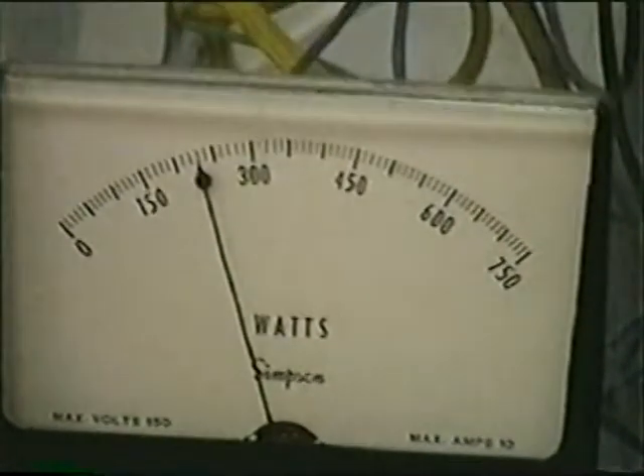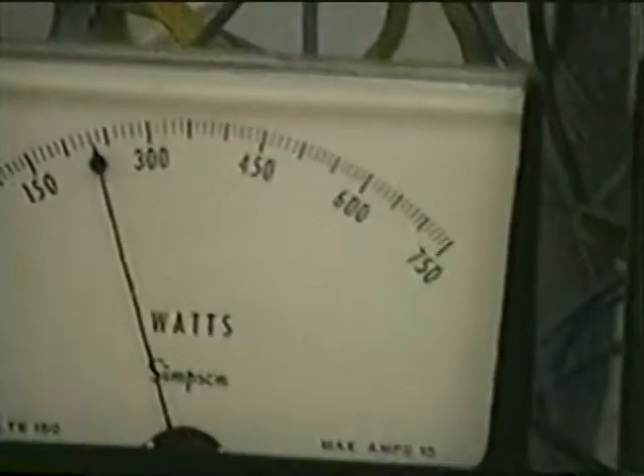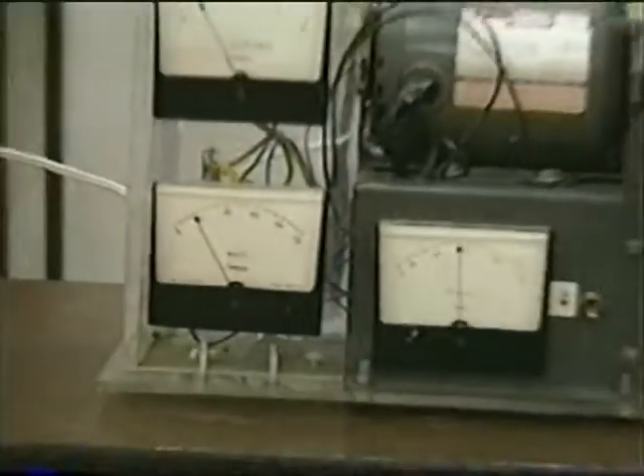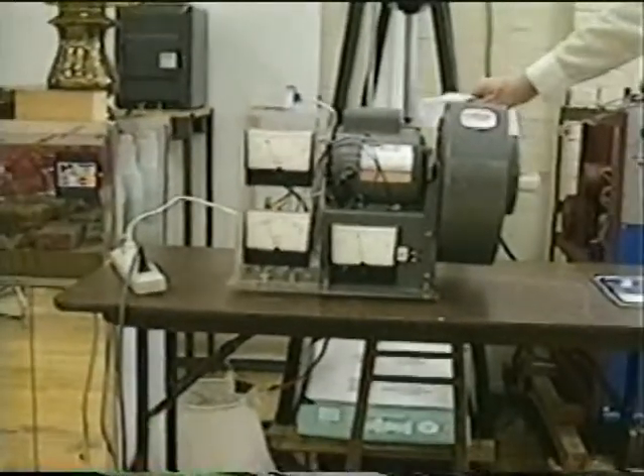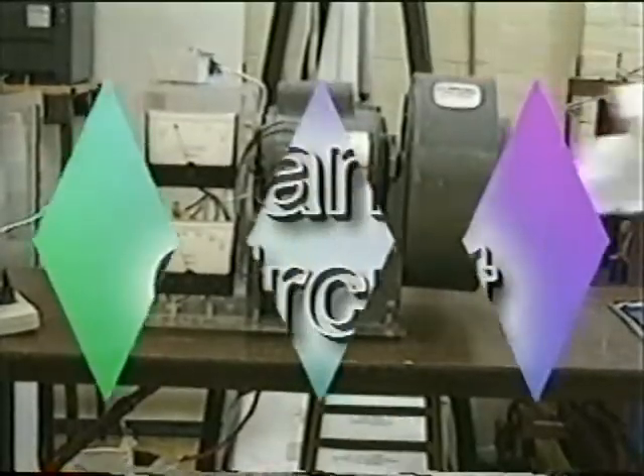So as you can see, it's now saving about a third of the power to do exactly the same job, because the power controller won't let it have more than it needs. And you can see it is still blowing air — just like it did before. If you were to measure this, it's the same function.